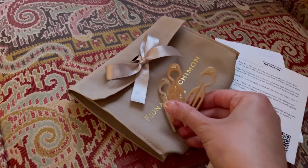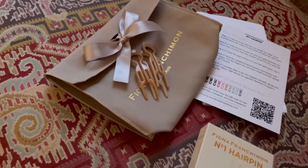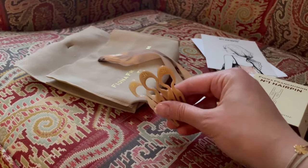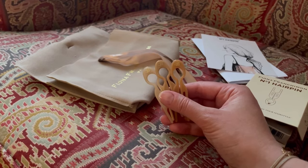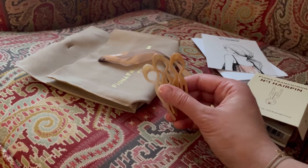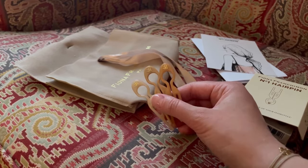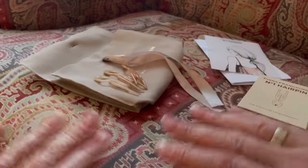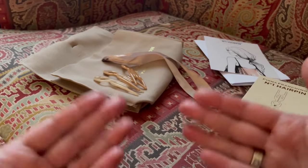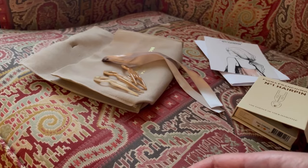If you're very curious, maybe first buy a package of way cheaper pins and try them for a week. If you see that it's something you really enjoy using, then you may want to order these and enjoy not only a practical but also a pretty item. Otherwise, it's not worth buying them just because they're pretty — if you wouldn't use them daily or at least weekly, you may want to skip. And if Fiona ever sees this video, I'd really recommend an option to personalize these pins — that would be really nice for someone planning to wear these exact three pins for years. Thanks everyone for watching, and I'd really appreciate it if you would support my creative experiment on YouTube by subscribing. Bye for now!